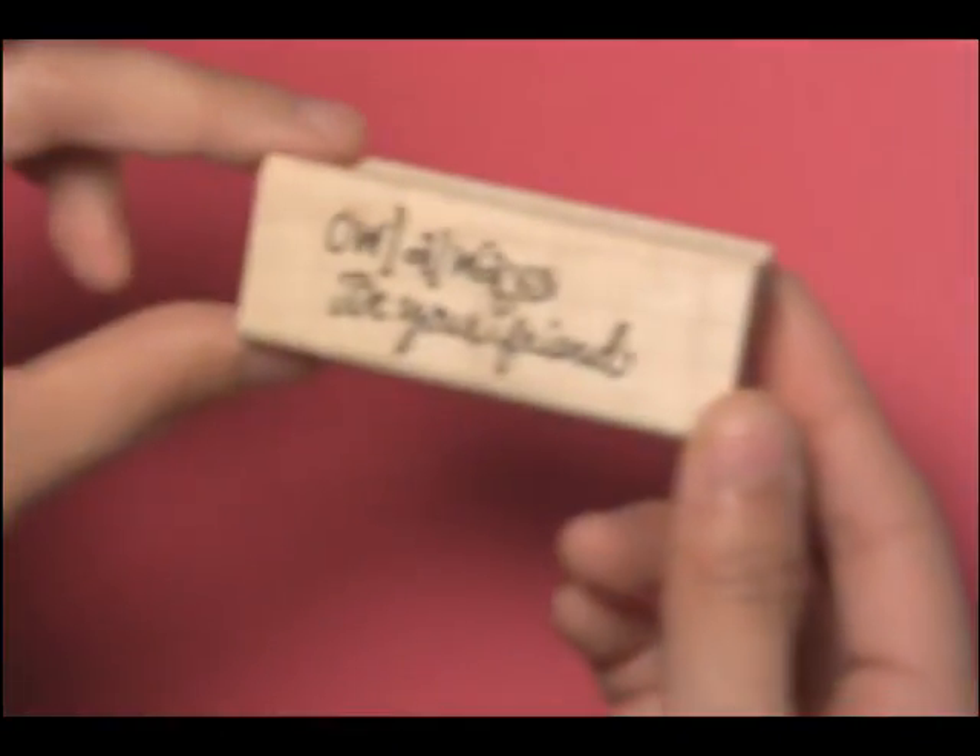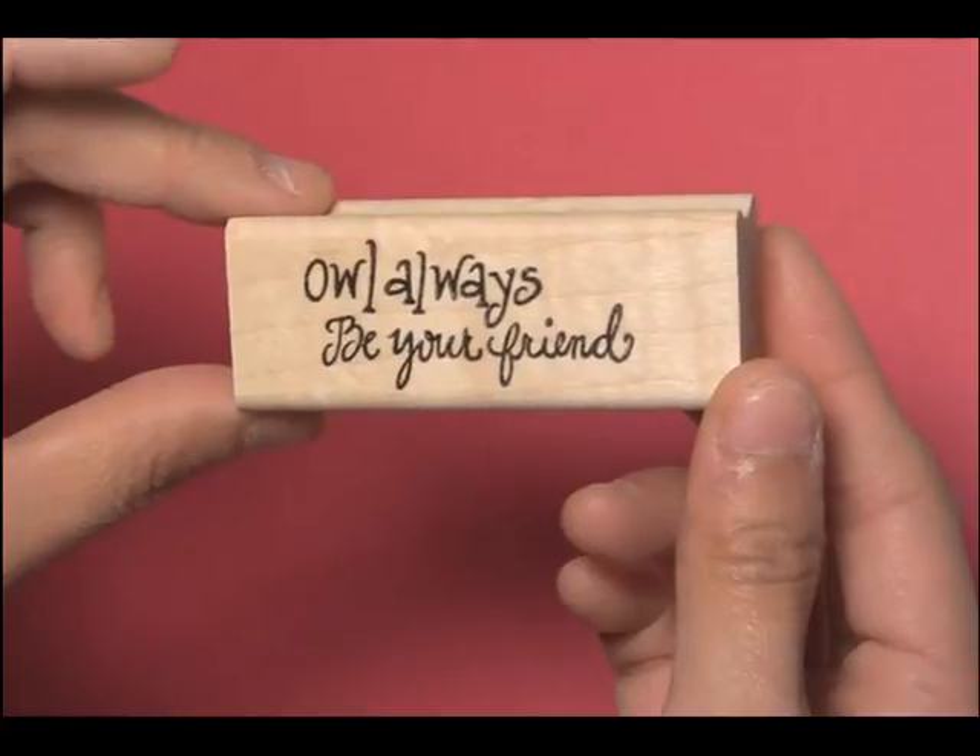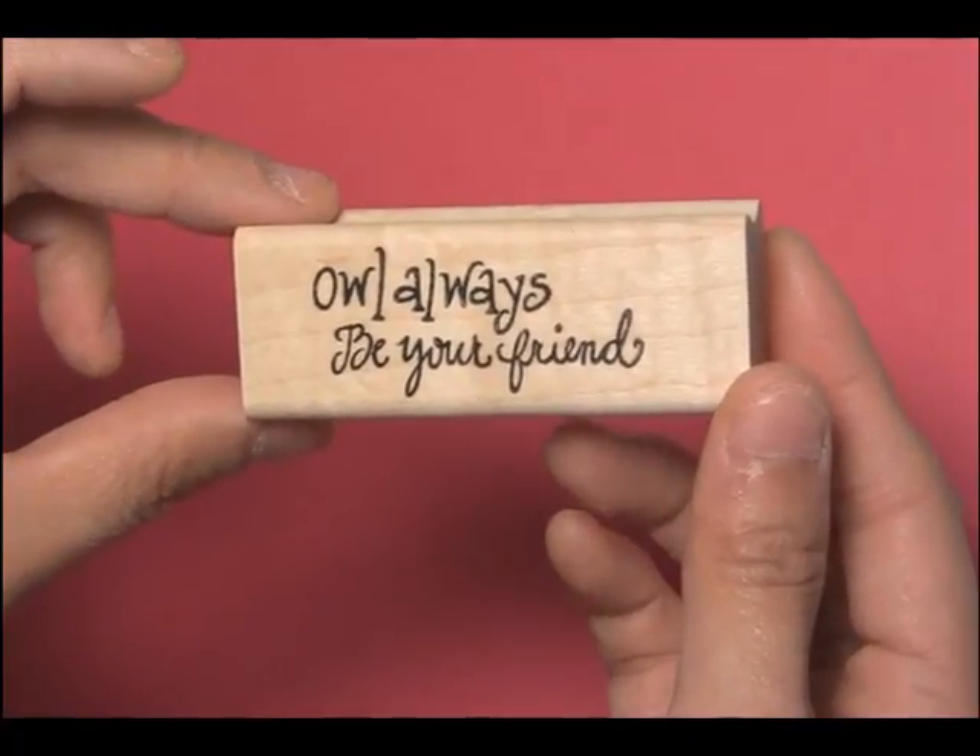Those owls also have a fun sentiment that goes along with them. Here is our F196 'I'll always be your friend.'